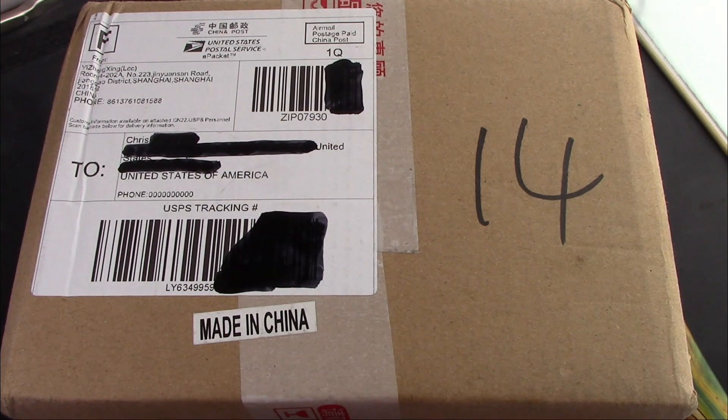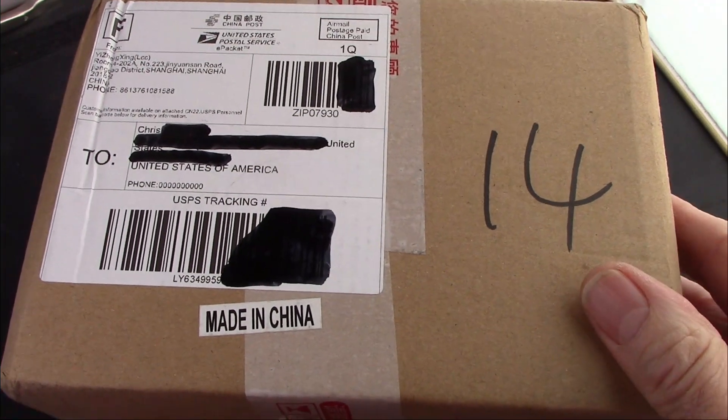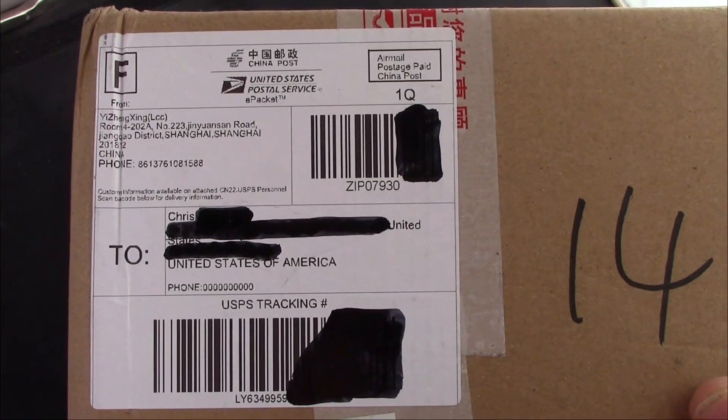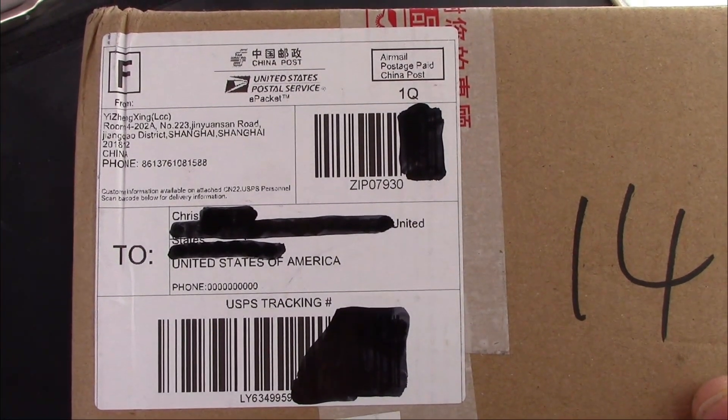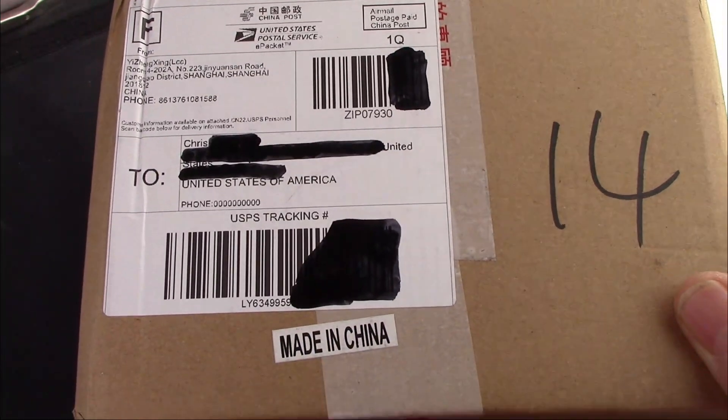We have a box — a box from China. I don't want to let a month go by without some new PenBBS pens in my life, so that's what's in this box.